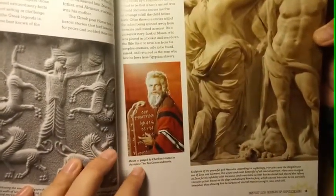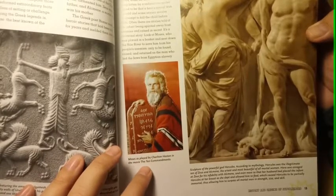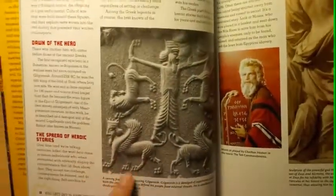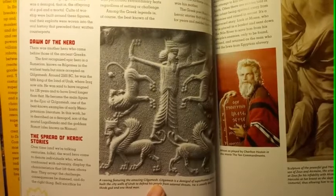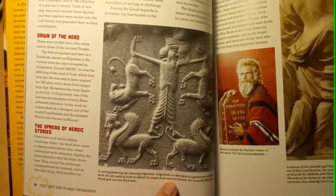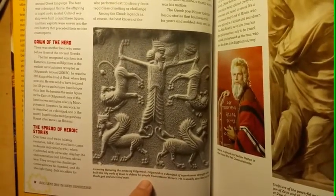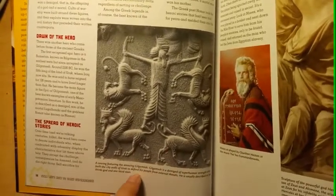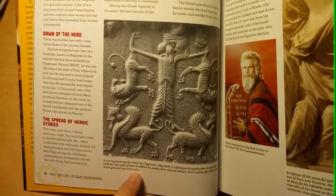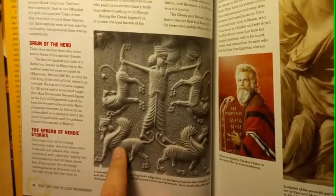This is the Ten Commandments — I remember that one. Moses, as played by Charlton Heston in the movie 'The Ten Commandments.' This picture here is the carving featuring the amazing Gilgamesh. Gilgamesh is a demigod of superhuman strength who built the city walls of Uruk to defend his people from external threats. He is usually described as two-thirds god and one-third man. Is that Uruk? Gilgamesh? Those are Griffins?